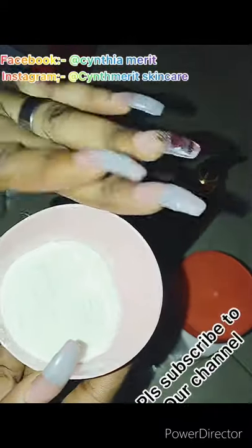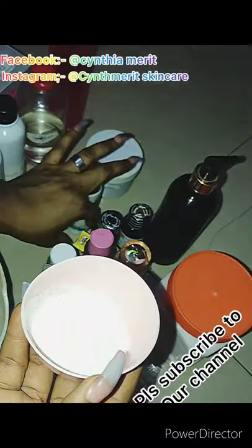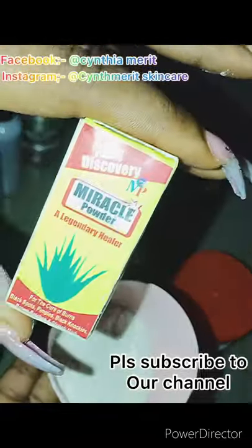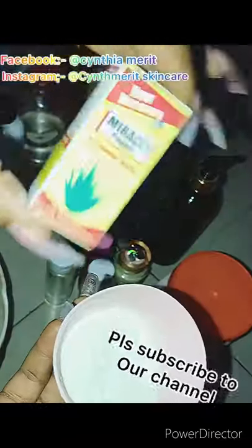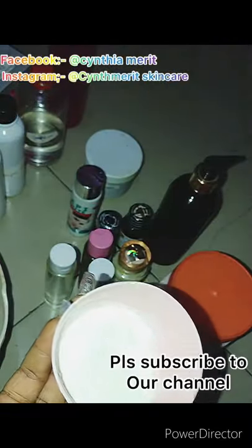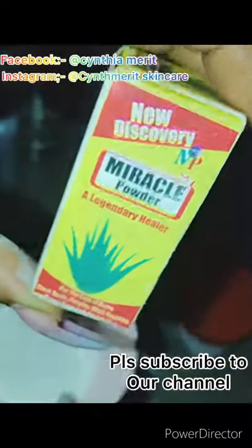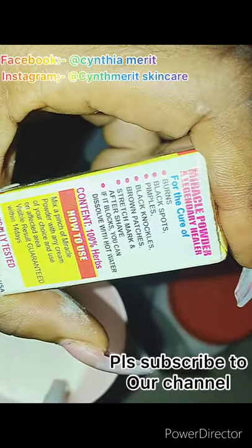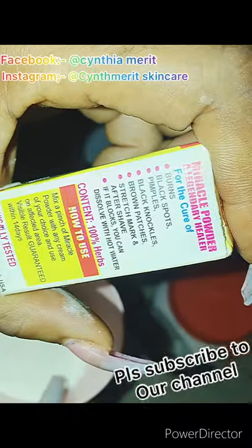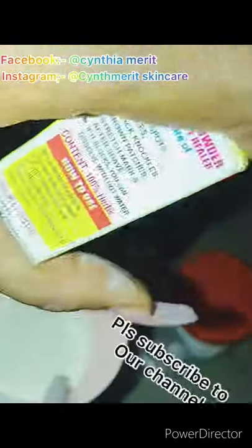I'm going to be adding miracle powder — a powder bleach. When you add it to lotion, you need xanthan gum to hold everything together so it won't bleach your cream; your cream will still be thick. I found out that it bleaches lotion when I used it, so I had to add xanthan gum to thicken it. This miracle powder works for dark spots, pimples, knuckles, stretch marks, etc.